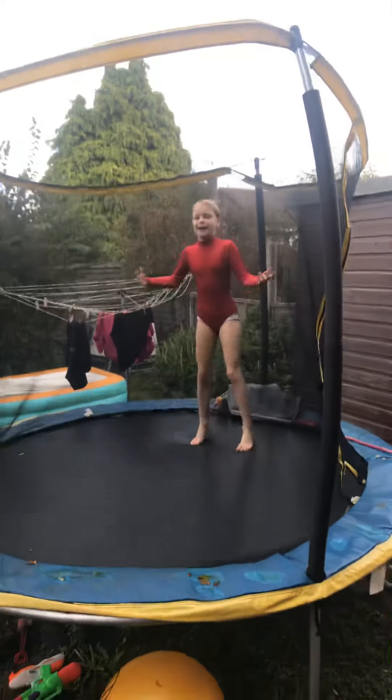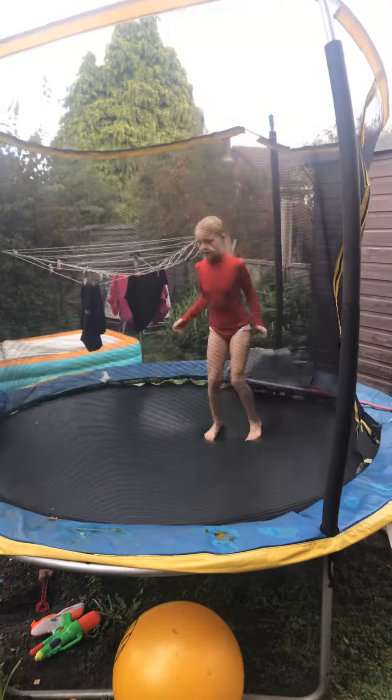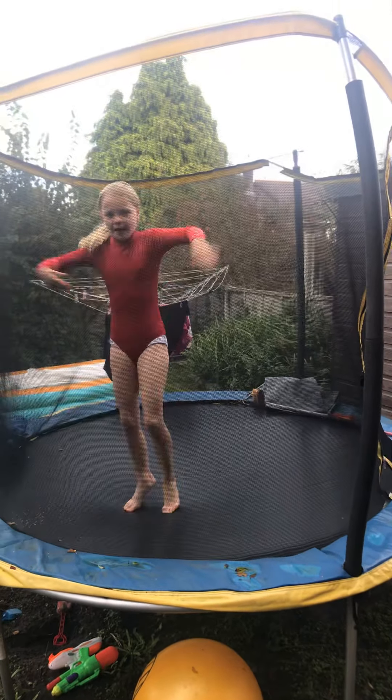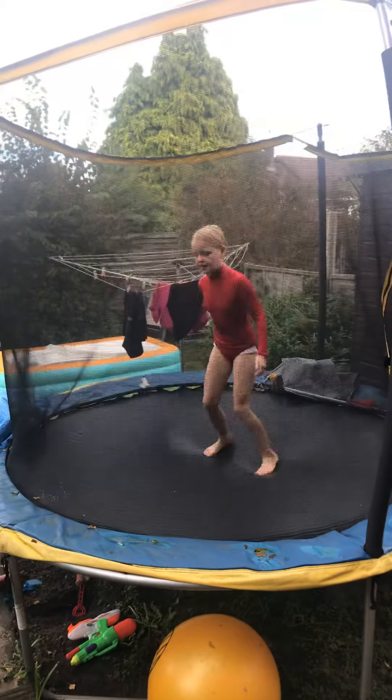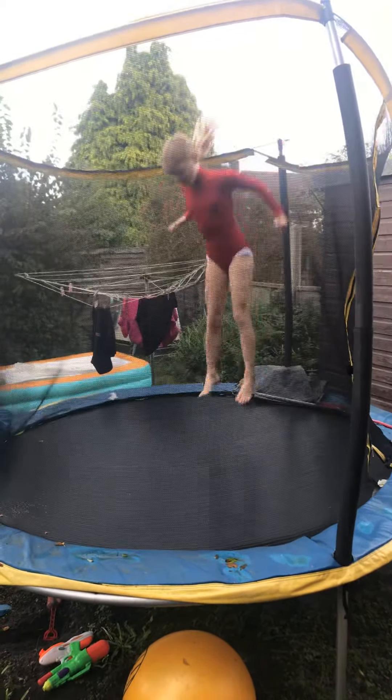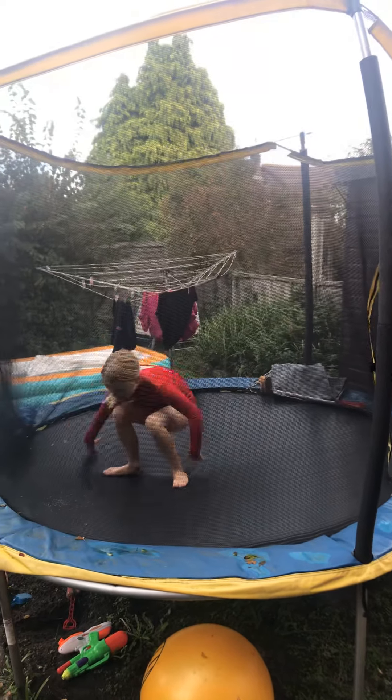You're still working on landing it though, aren't you? Well, I know how to land it but it's something you can do. So you get height, jump over, and land it.